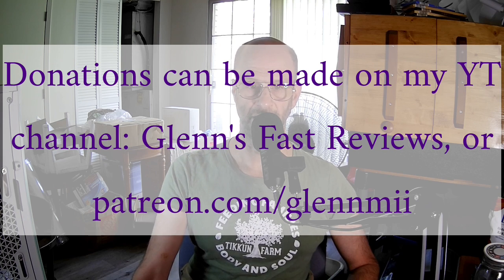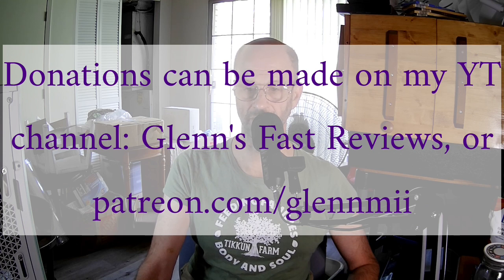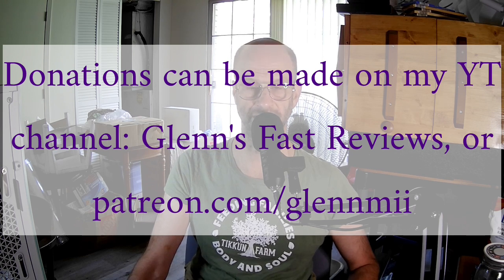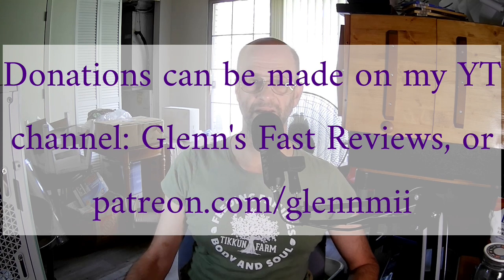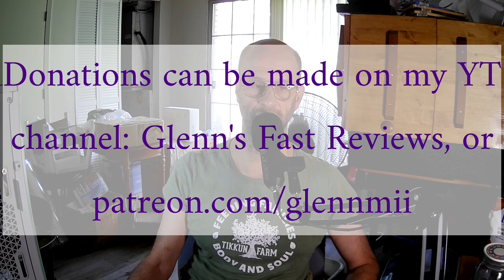It means a lot because not only did you choose to financially support me, but you've also been supportive in comments on some of my videos, and that's absolutely fantastic. If you have any questions, please put them in the comments, or on Patreon, and I'll try to get back to you as quickly as possible. Sometimes I don't see comments right away because of the way YouTube works.